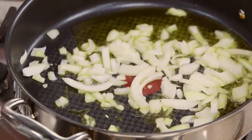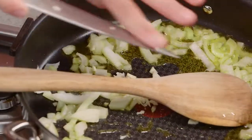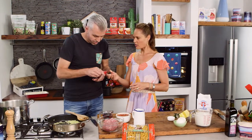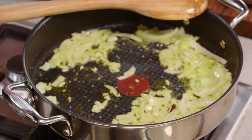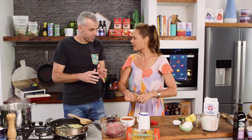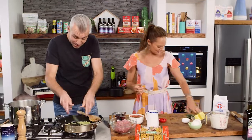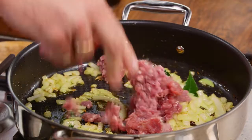Onion straight into the pan, garlic as well — get that frying off with a little bit of salt to help break down the onions. A couple of cloves as well — Greeks use a lot of cloves in their cooking. It's got that lovely almost aniseed flavour, beautiful. Three of them in there, and a couple of fresh bay leaves as well. Greek food and Italian food are very similar — Greeks use cloves and cinnamon.